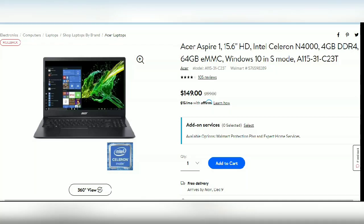Hey everyone, welcome to my channel. I'm going to be doing an unboxing and review for this Acer Aspire 1 laptop.